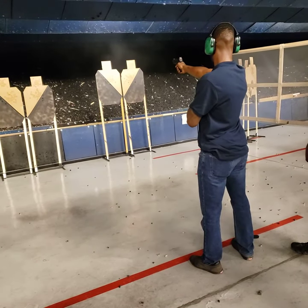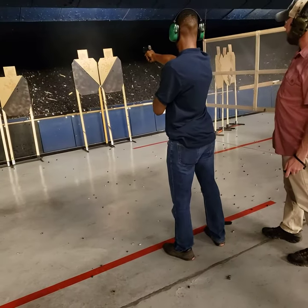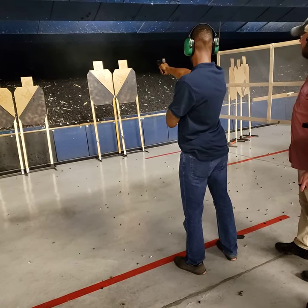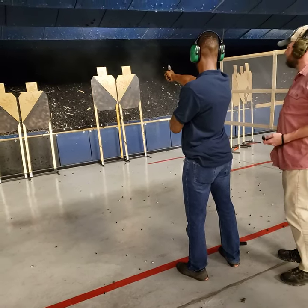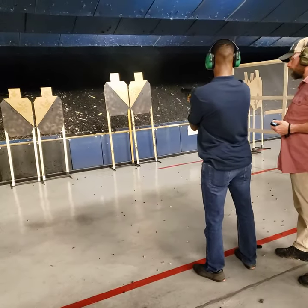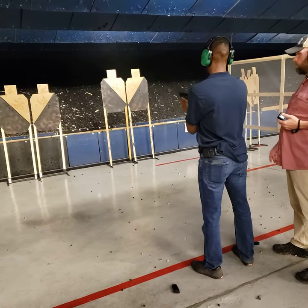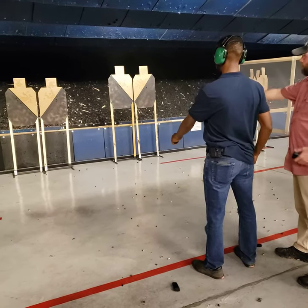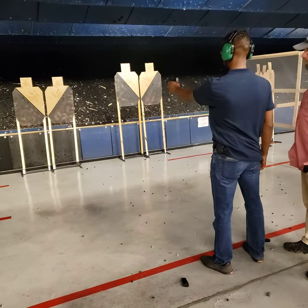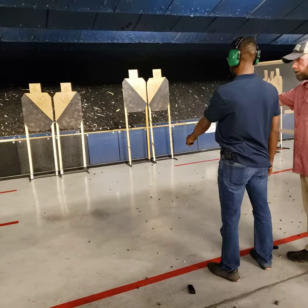Go down. Come on. There you go. There you go. Marksmanship. Front side focus. Go. You need that front side on your own, all right?